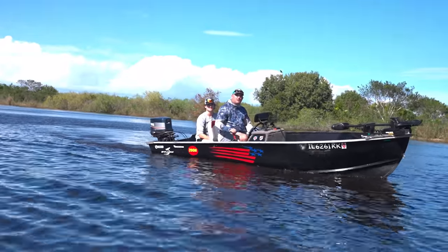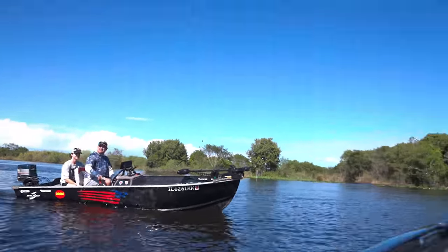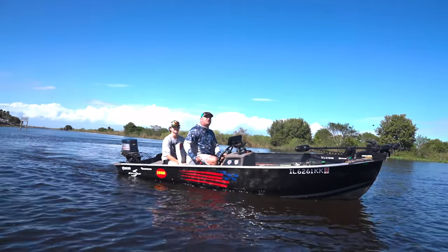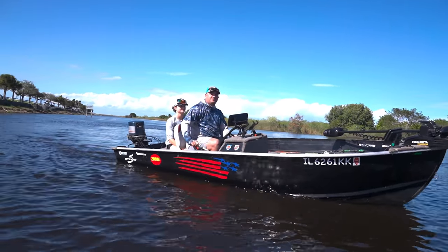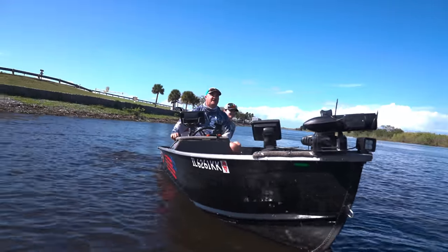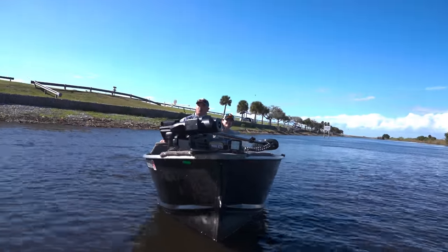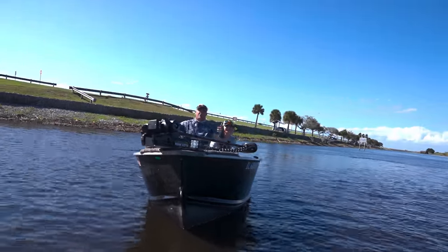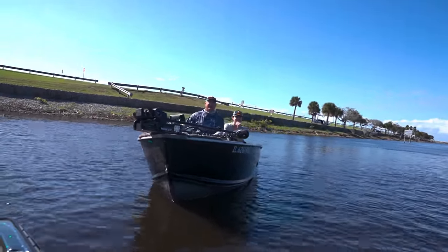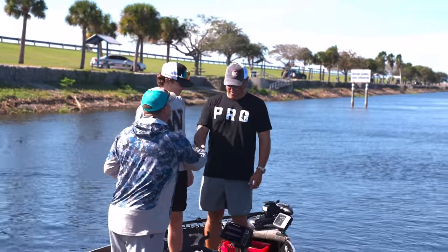At the water now - fans recognized us. They said there wasn't a Scott Martin video they hadn't seen. They were here two years ago passing through Clewiston, saw the battle wagon at the tackle shop, waited around all day, ate at the tiki bar, waited for us - pretty awesome.